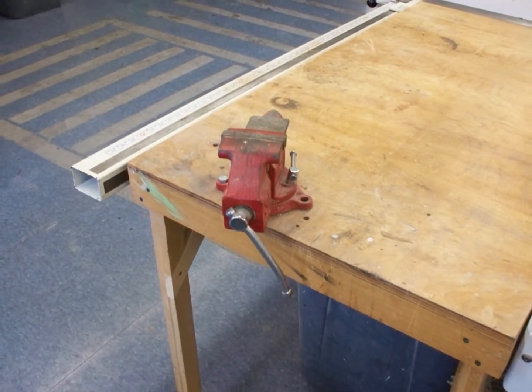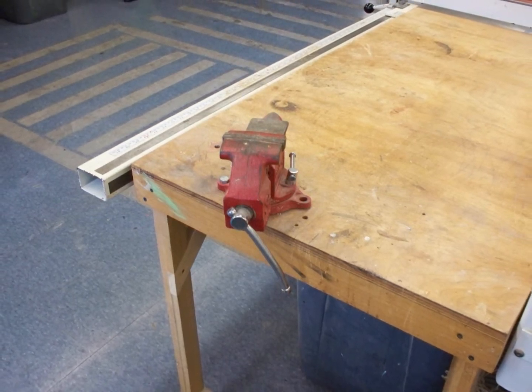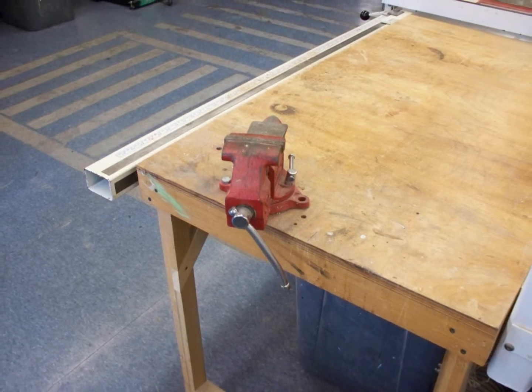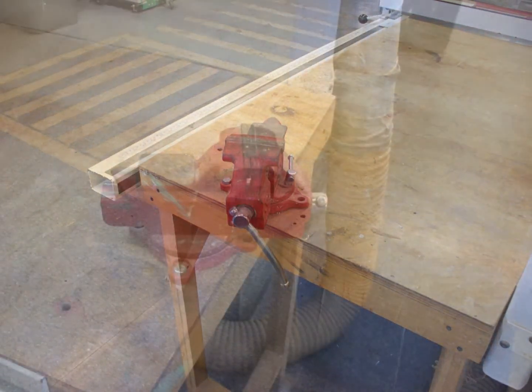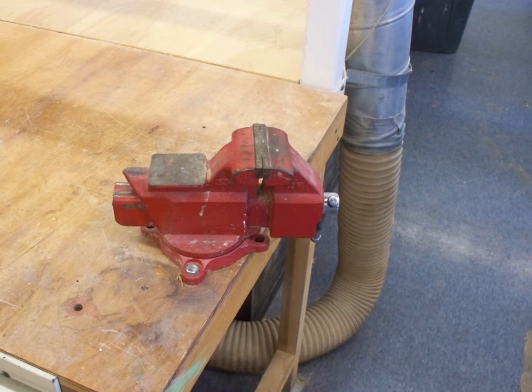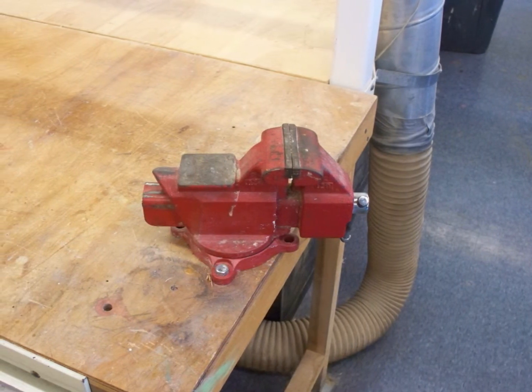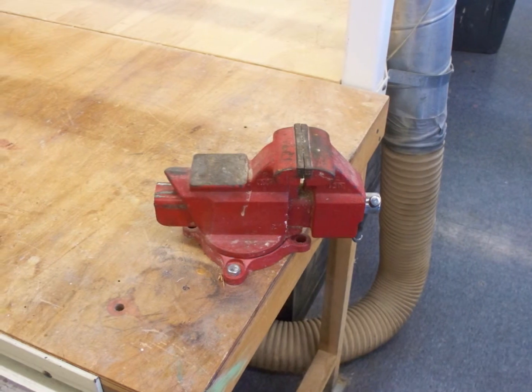An engineering vise is a perfect tool for fitting and filing objects which are difficult to hold in place. The jaws and the main screw are the two most important parts of this tool. The object is placed between the jaws, and the main screw is used to tighten it up so that the person using the tool can work with the object.